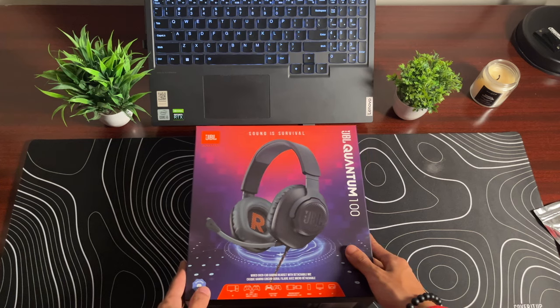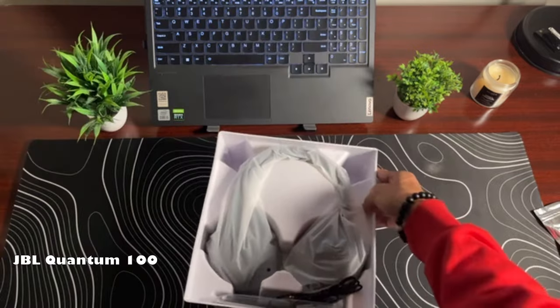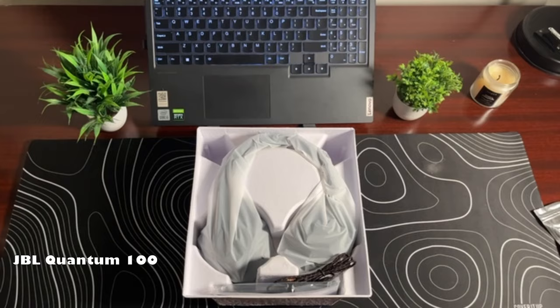For the headphones, I was a little low on budget, so I just went with the JBL Quantum 100. And for the price tag that it came for, I think it's awesome.